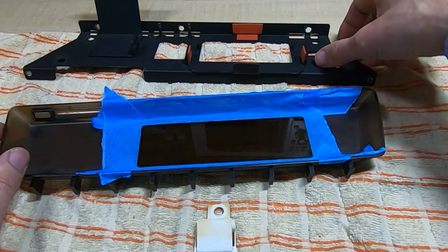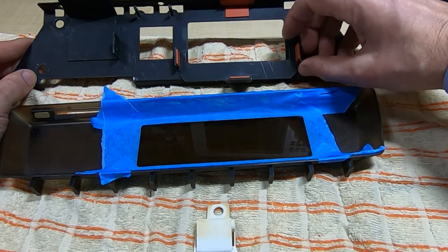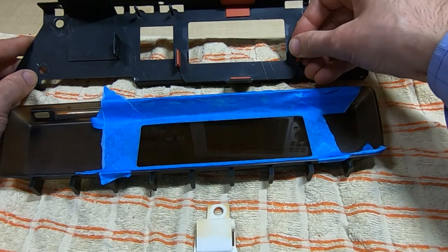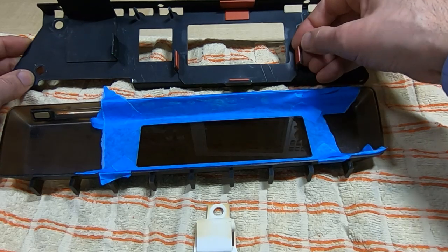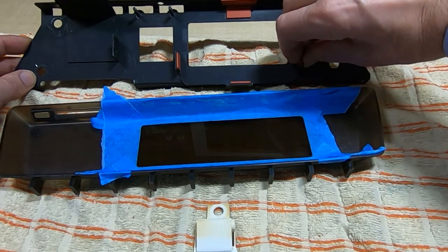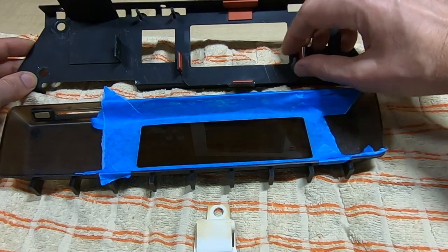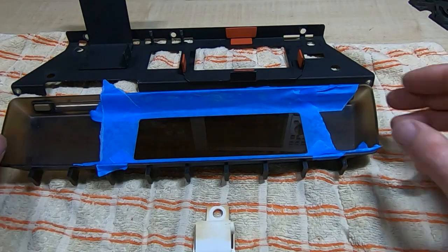I might replace the rubber on here — I don't think it's original. It's way too hard, and I'm concerned it's going to allow the tube to get damaged. It may be original, maybe they switched the type of rubber they were using, but I'm surprised they went with something quite as hard as this since it isn't giving much protection to the tube. I'll give that some thought.